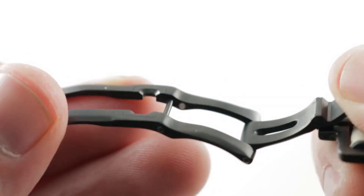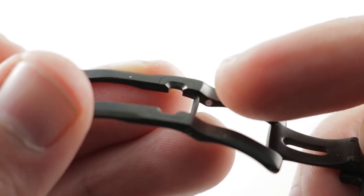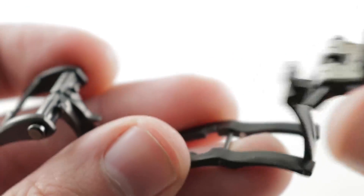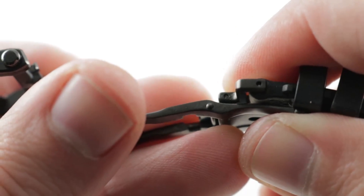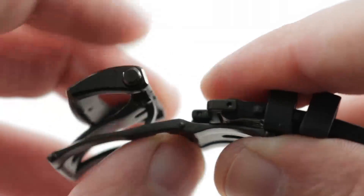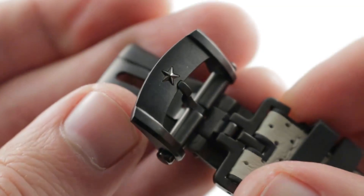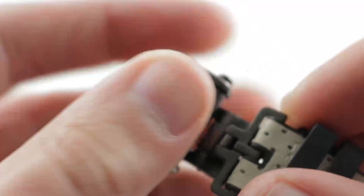The deployant clasp is a twin-trigger double deployant, and you can see there are internal ceramic spring-loaded pin snaps to maintain the tolerances of this clasp long term. It's insurance against accidental droppage while donning or removing at bedside. It's also a double fold, which is a little bit friendlier to a small wrist and less likely to pinch. The twin-trigger system ensures that it will never deploy accidentally.